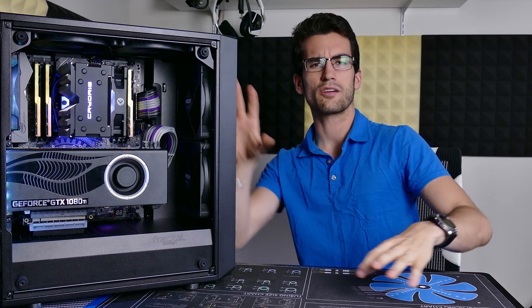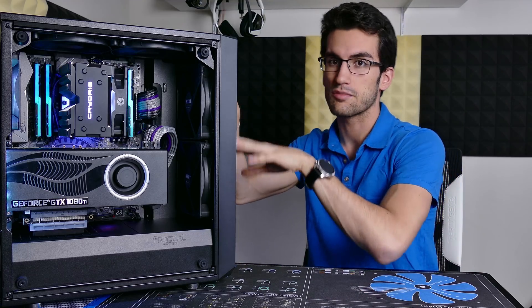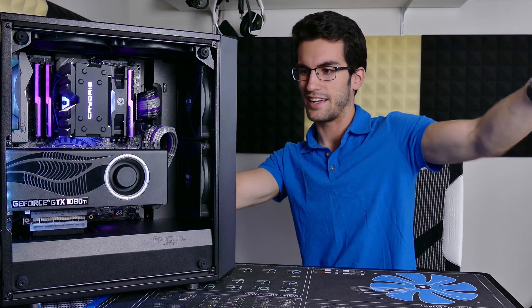Who wants a graphics card mounted vertically in a case that doesn't natively support vertical graphics card mounting? This guy — look what he did, and it cost $0.00.